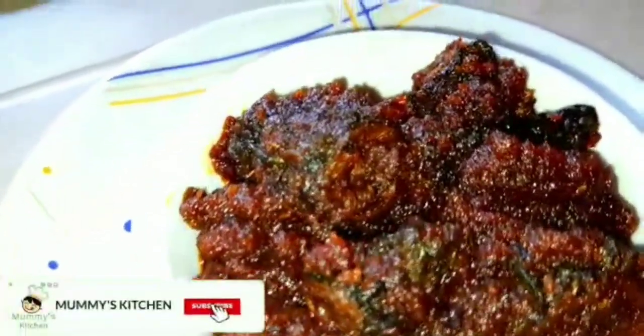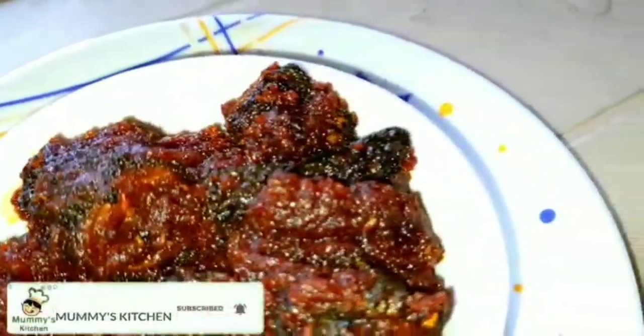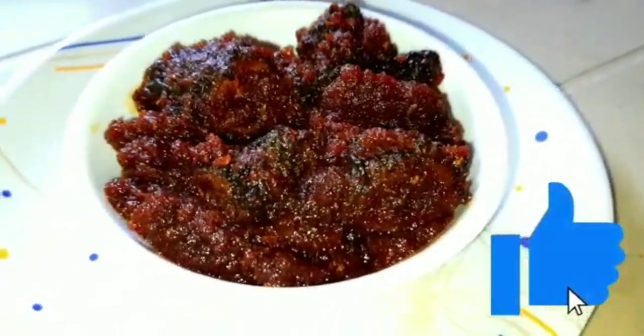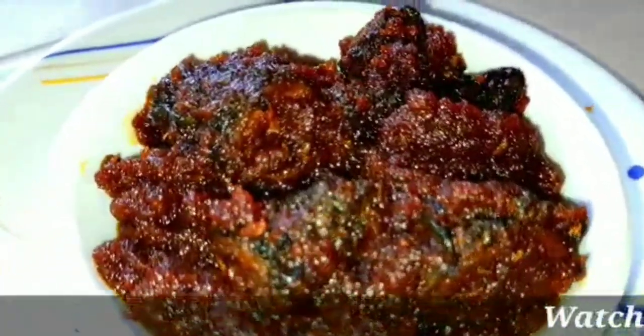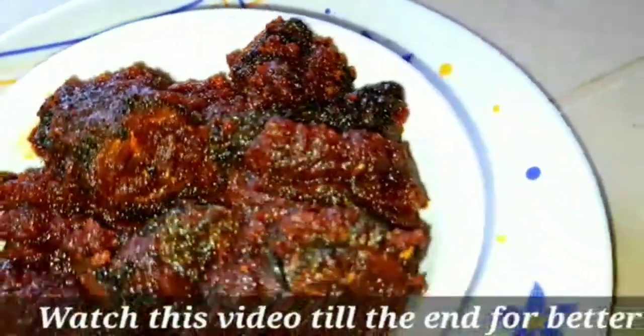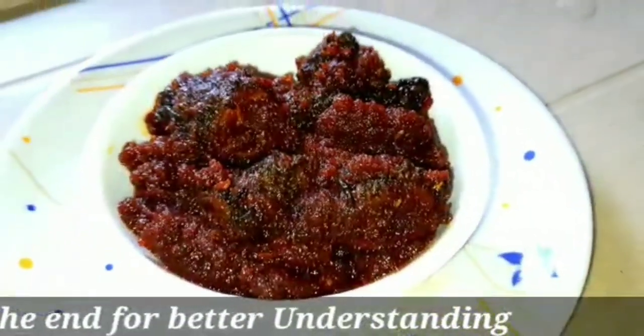I'm going to try to do a lot of food. The food has been very nice in the world, but it doesn't have a lot of taste. Because the food has been very much. We have made some food. I'm going to try to make a food.